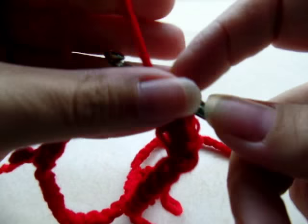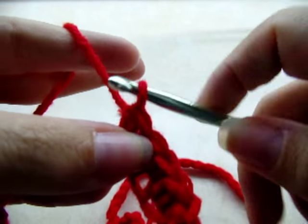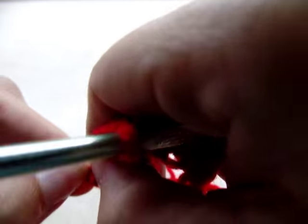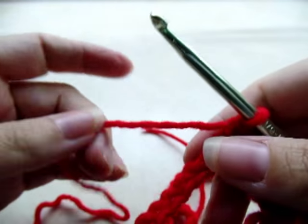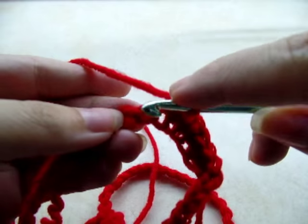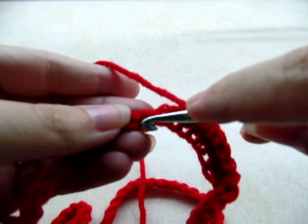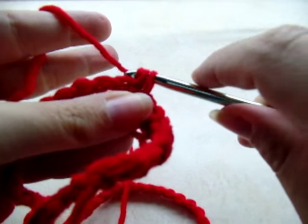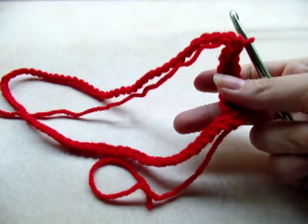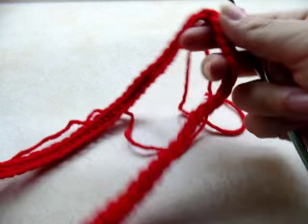We're starting with the top of the shirt, so this is actually the collar area. One single crochet in every stitch of the chain all the way around, and when you get back to the beginning you want to have a total of 80 stitches. Make sure you keep your stitch count of 80 all the way around until you get back to your beginning.